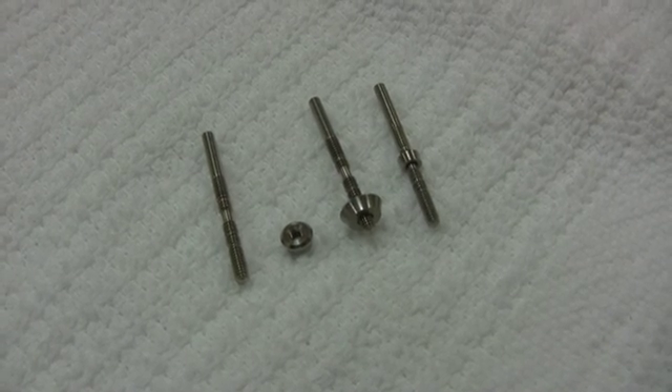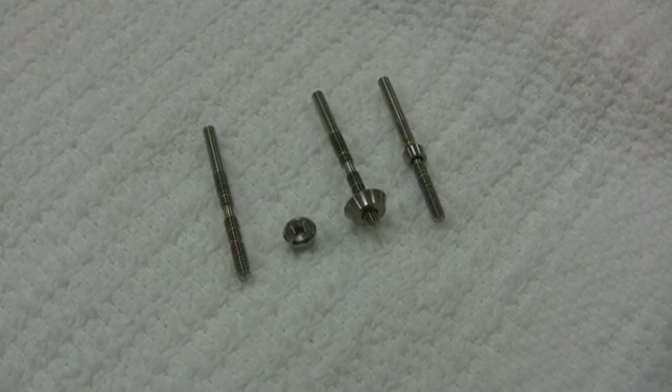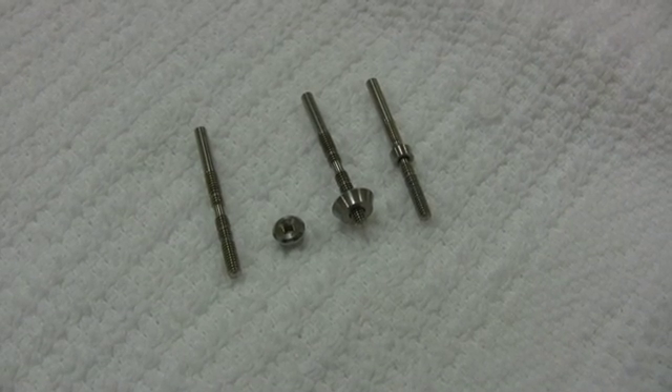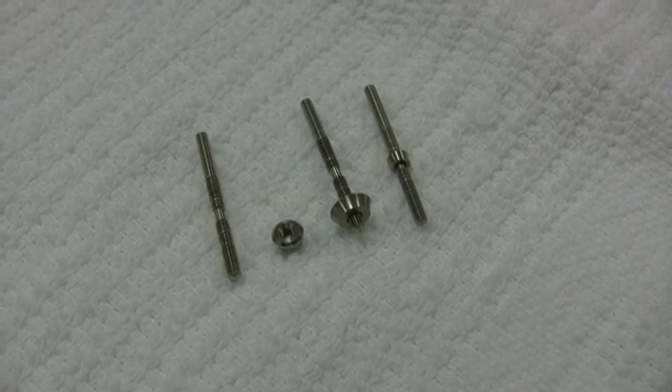Hello, my name is Dr. Emil Verbin, developer of the Verbin Depth Gauge. I've been placing dental implants for 20 years and invented this gauge to aid in the placement of implants with a 1.8mm polished collar.